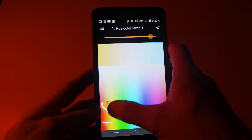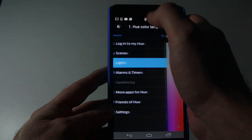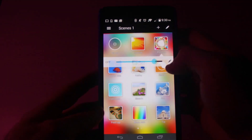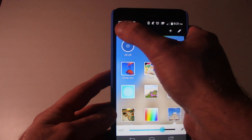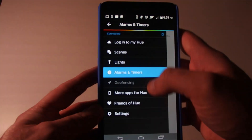There are also lots of third-party apps for controlling the lights with music or playing various games. Overall, I'm very happy with this system. The colors are very vibrant and the setup was easy. My only gripe is that the lights could be a little brighter, but I think they're going to come out with a version pretty soon that has brighter bulbs.